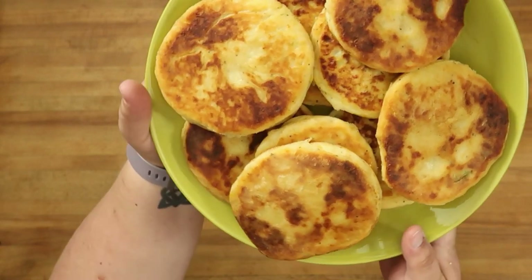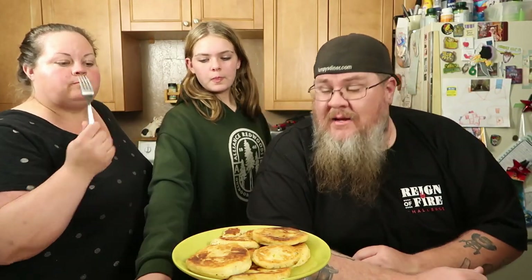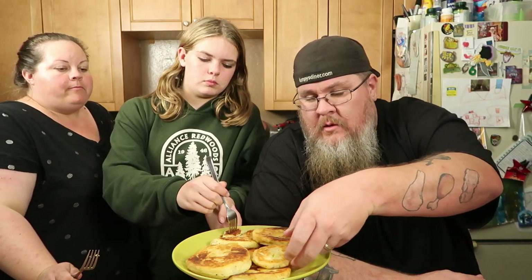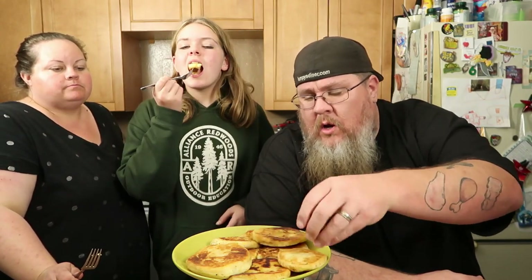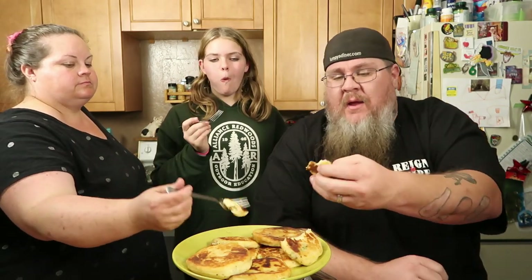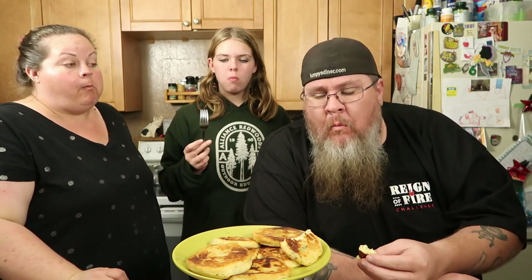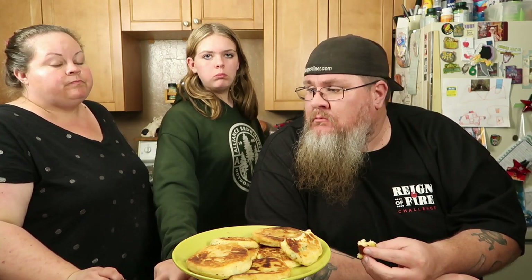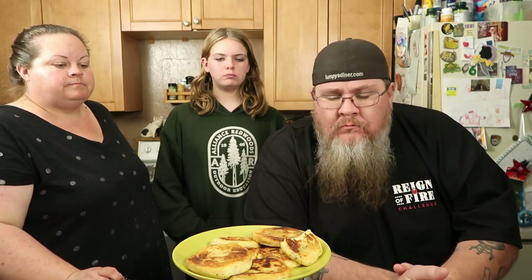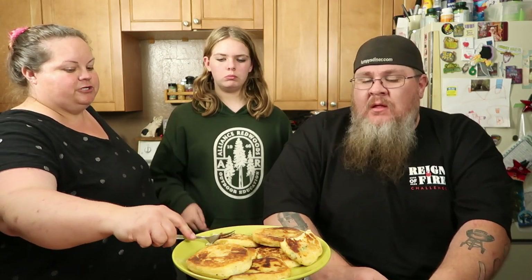These are normally a breakfast item, so I'm going to fry up a couple eggs and some sausage to go along with them. Let's give them a taste — smells amazing in here. Oh gosh, that's hot — that one just came out. We've tried potato pancakes in this house forever and they've never turned out like this. These are amazing, super good. I would probably add a little bit more salt to them next time, but I like the onion flavor in there. The cheese is a nice addition.